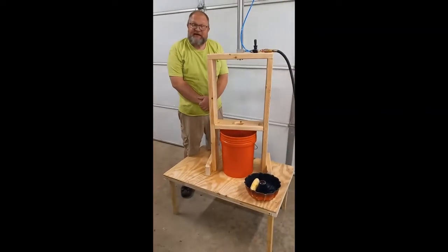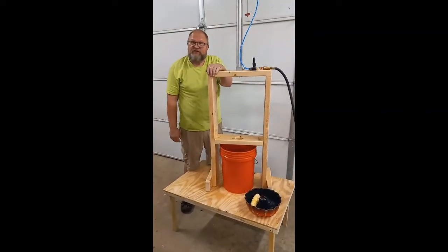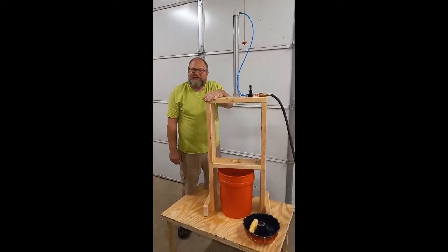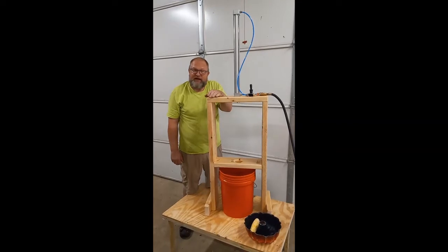I saw something like this online — a corn stripper, a pneumatic corn stripper. Seems a little bit elaborate, but it's pretty cool. And you can strip corn pretty fast.